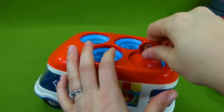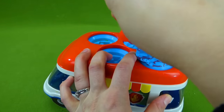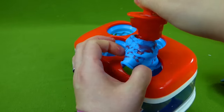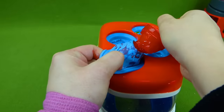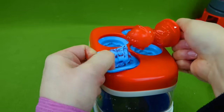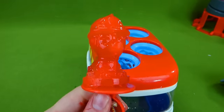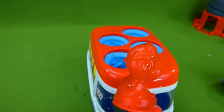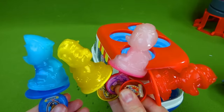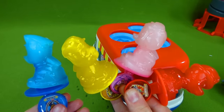Last one — let's see if we can do it without breaking. Come on, Marshall! Here we go. Uh-oh, oh no. There we go, we got it. There is Marshall's popsicle — he's got his little fire hat. Way to go, everyone! We made Paw Patrol popsicles. This was so much fun.